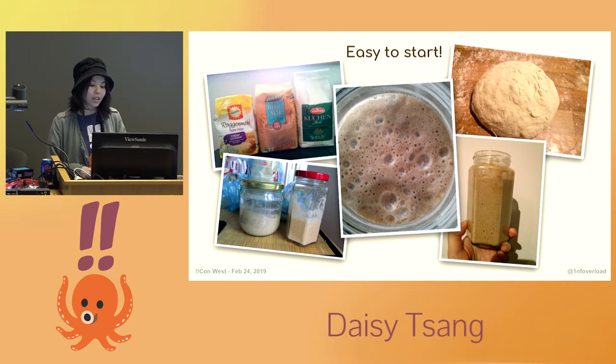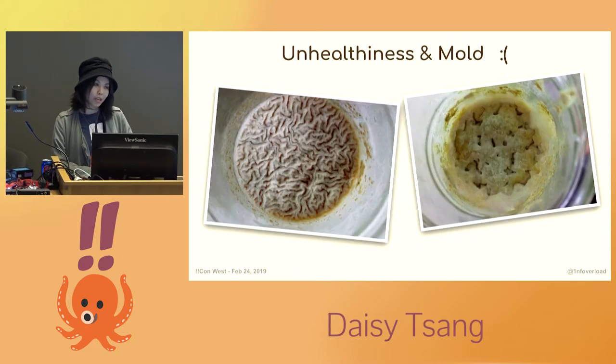It will act as a leavening agent and make your bread rise without the need for commercial yeast. The healthier your starter is, the more effective it will be. But working with natural starters can be difficult because they are very sensitive to variations in temperature and humidity. Since it is a living and breathing organism, there's a lot of uncertainty in its growth — much like taking care of a pet or a plant. I've made many attempts and had to throw out a few batches because of mold. Parameters such as temperature and humidity need to be closely observed, and the key to good sourdough is managing the fermentation process, often through trial and error.